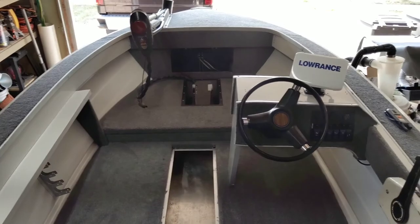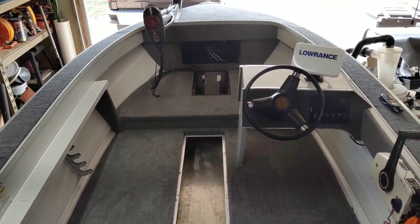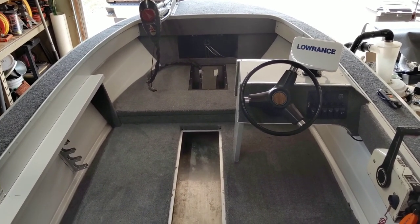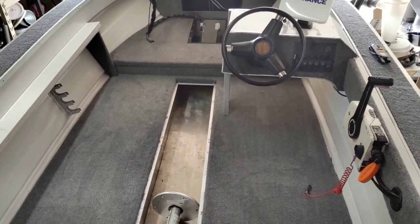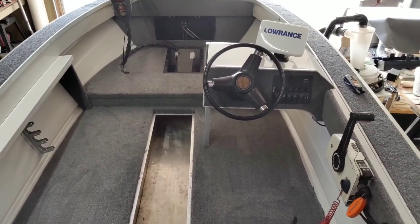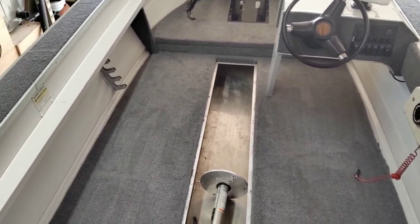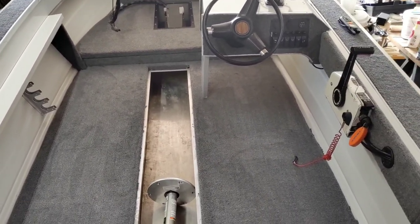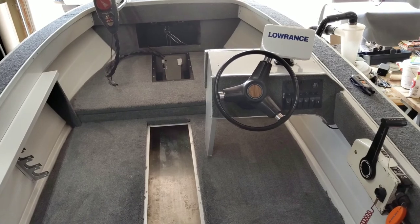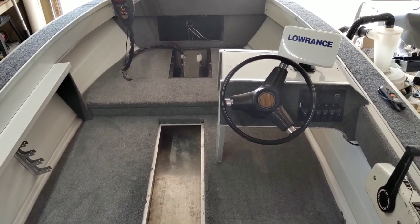All right everybody, I am back — about a week from publishing the last video. I haven't done any update videos since because the boat's been a total mess. I've worked a few hours here, a few hours there every couple of days, and I really just didn't want to show what kind of mess this thing generates — wiring everywhere, tools, garbage, the whole nine yards. I don't really plan these videos out, I kind of wing them.